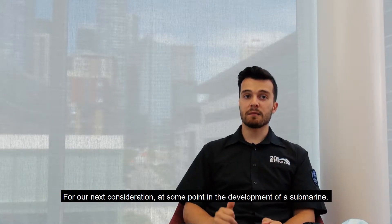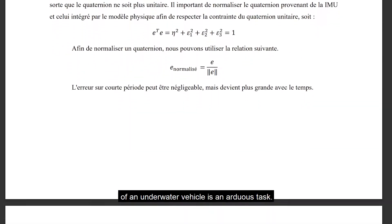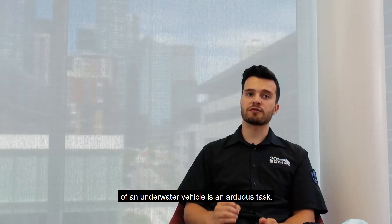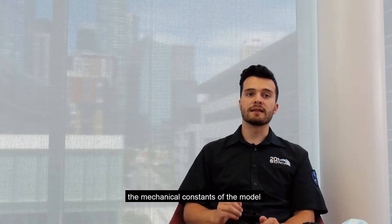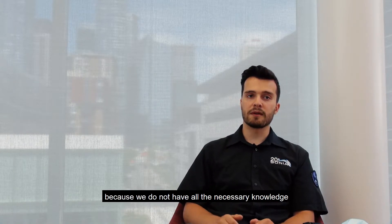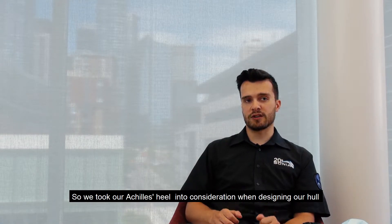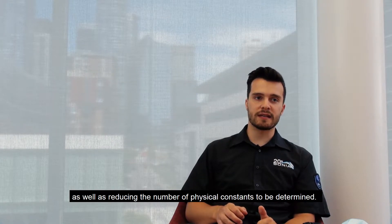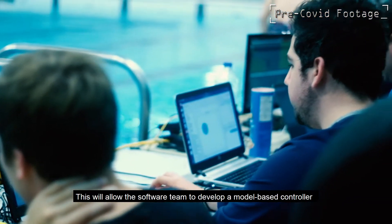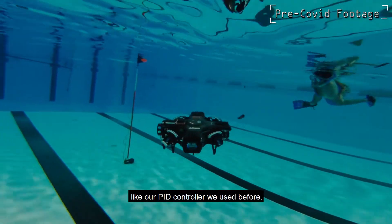For our next consideration: at some point in the development of a submarine, we all eventually realize that modeling the state equations of an underwater vehicle is an arduous task. On top of that, here at Sonia, we find it even more difficult to determine the mechanical constants of the model because we do not have all the necessary knowledge. So we took our Archimedes' principle into consideration when designing the hull, which will allow us to simplify the equations and reduce the number of physical constants to be determined. This will allow the software team to develop a model-based controller instead of the more traditional PID controller we used before.